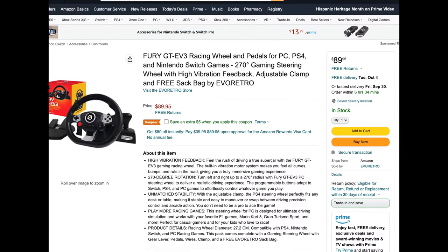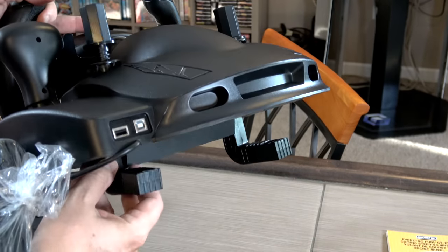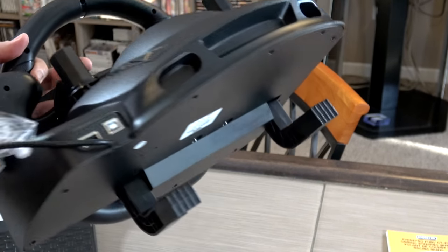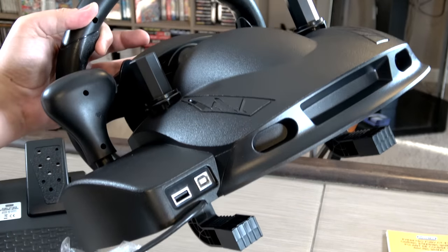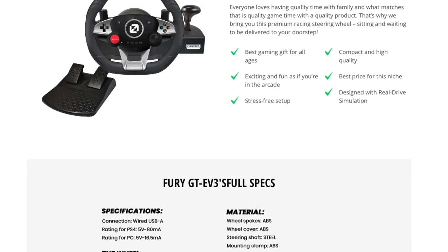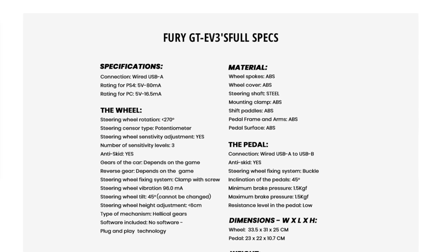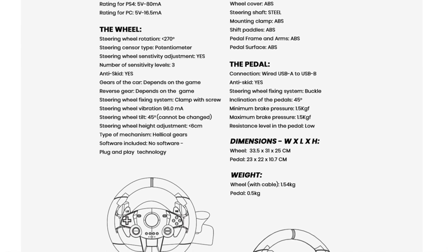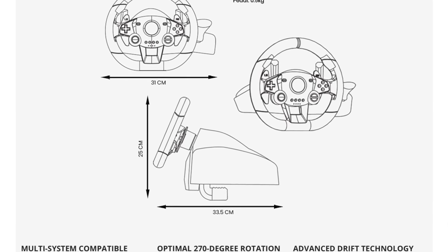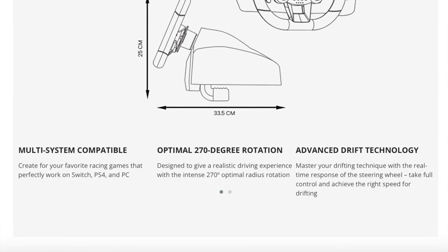They're launching this at $90 US on Amazon, and that's definitely one of the cheapest wheels on the market currently. I've looked at others from bigger manufacturers, and it seems like a lot of the hardcore ones start at around $300 and go up to $500 or $600. Some of the features include a wheel that will turn 270 degrees — that's a pretty nice turn radius. It also has a vibration or rumble motor and supports three levels of sensitivity. It's compatible with the PlayStation 4, Nintendo Switch, and PC. It has five programmable buttons that allow you to map different buttons to different parts of the wheel or the pedals.